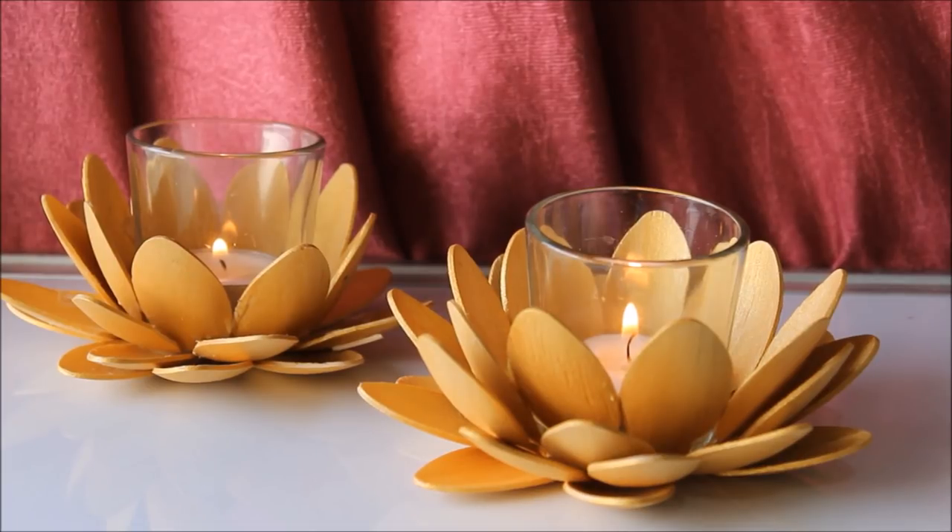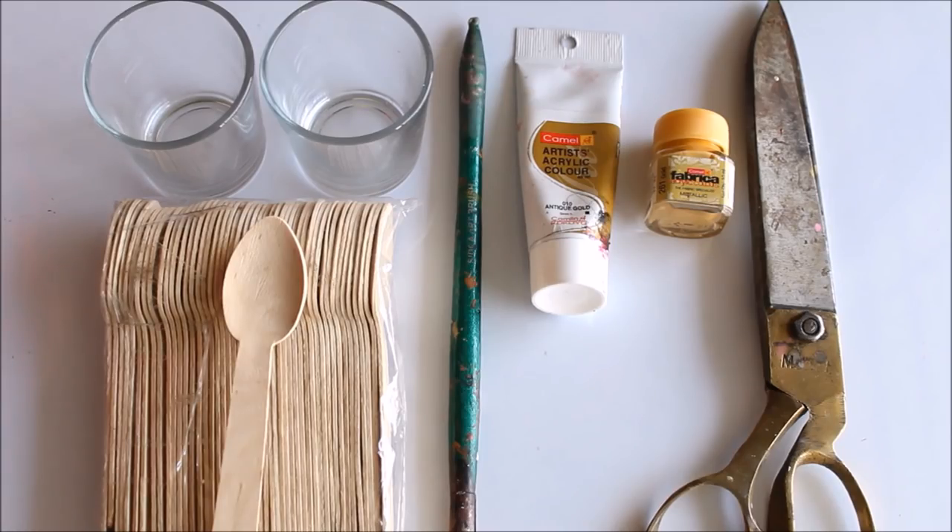All the materials required to make these beautiful golden lotus candle holders are mentioned in the description box below with their links from where you can also buy them, as well as shown in the video. I hope you are enjoying your festival season friends, so please do give it a try — make it yourself, decorate your homes and lives, or give to your families and friends. Enjoy this DIY! Let's quickly check out the materials we are going to need.